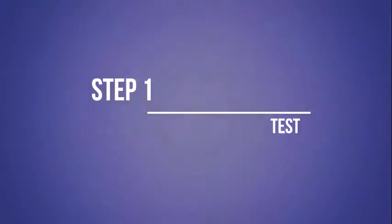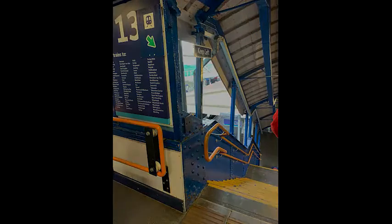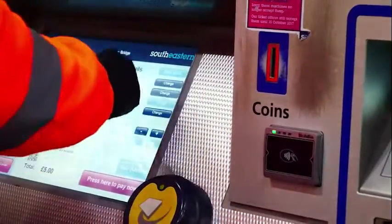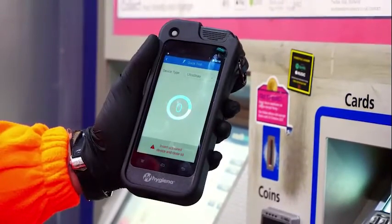Step 1: Test. VirusGuard UK will test areas within the workplace to record the spread of bacteria. This includes any infected areas and helps us gather important information and understand the problem areas. This information is confidential to the client and will not be shared.